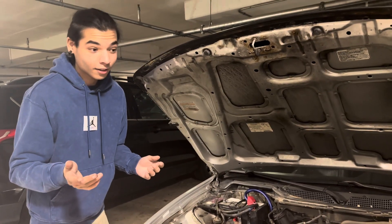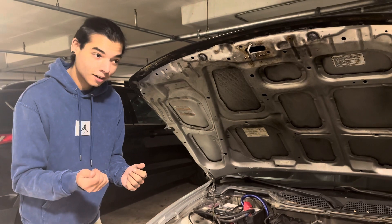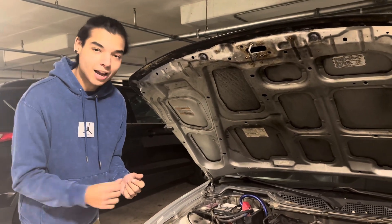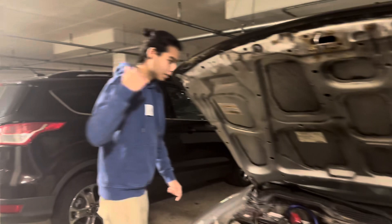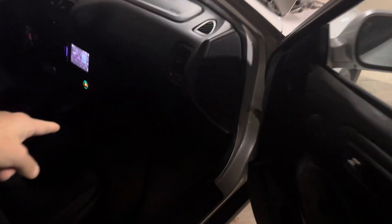Depending on if there's no grommet on there, it should be there. If it is, take a flathead, pop it out, and then you just start jamming your wire in. And you'll come here and you'll literally see it coming from there.